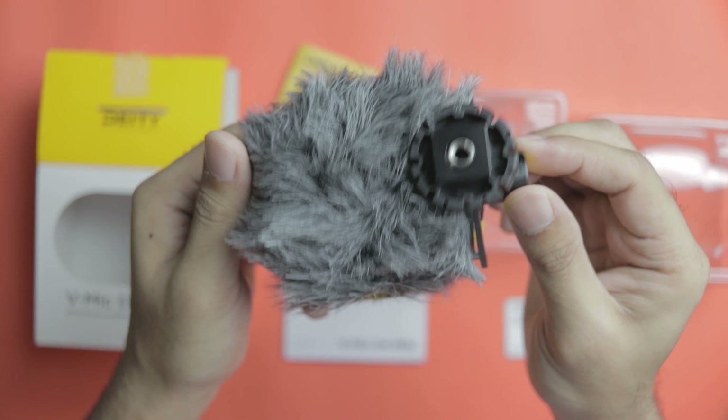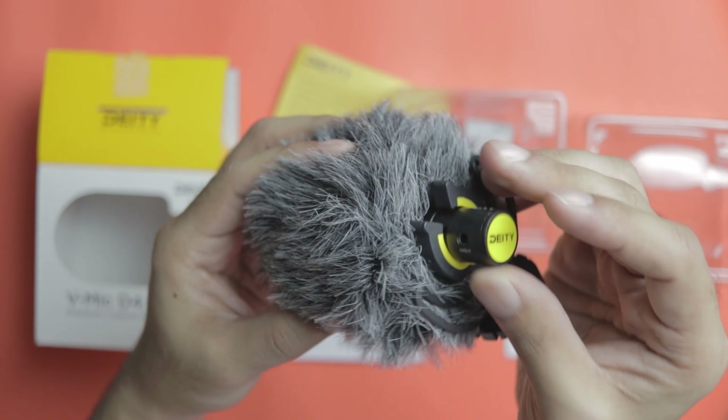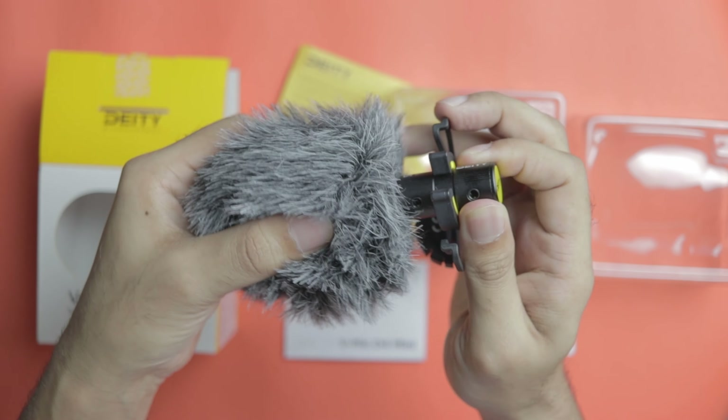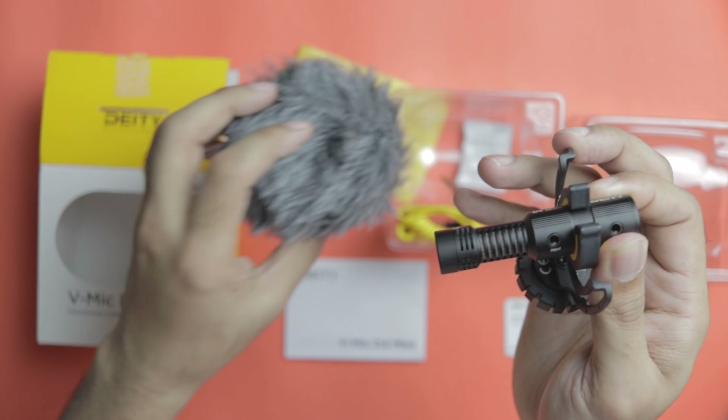The shock mount looks stable enough for this size of mic and should be able to eliminate any basic handling noise. Let us remove this dead cat cover and see the other ports.